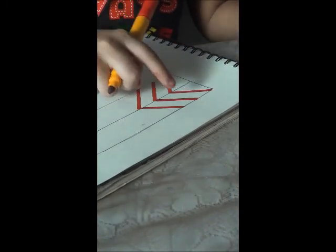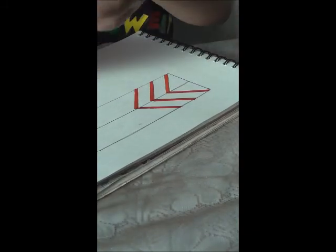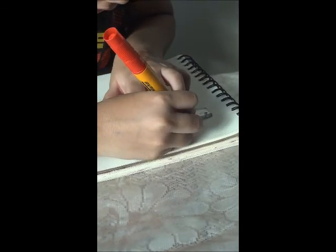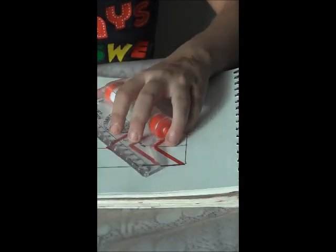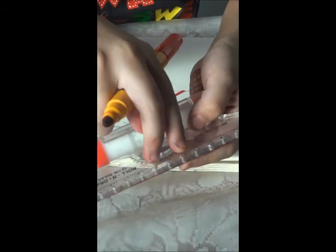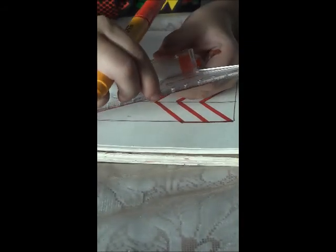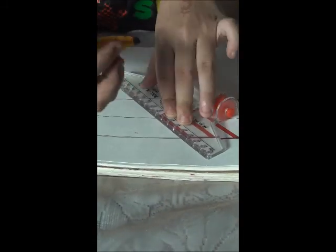Now, these are the three lines of M. Now you need to join them — you can see the point here. See, our letter M is made. Now, can you see the small lines in it? Keep this much distance only when making another letter.